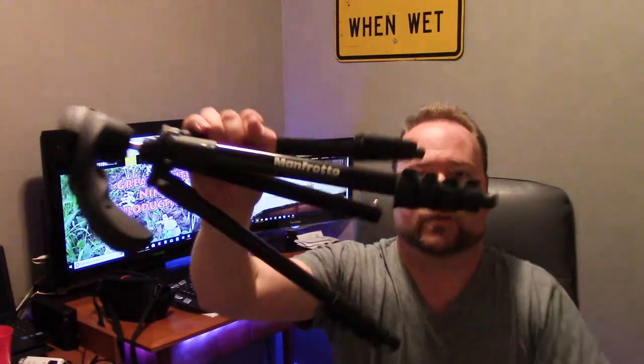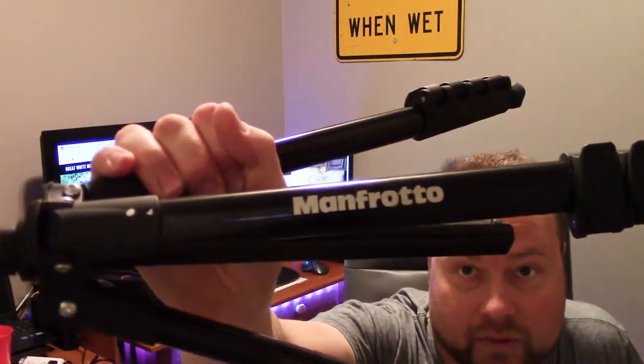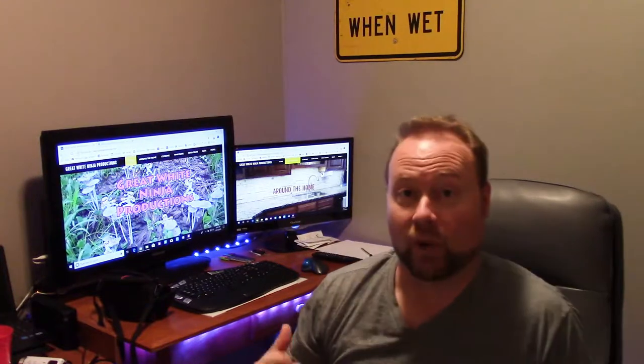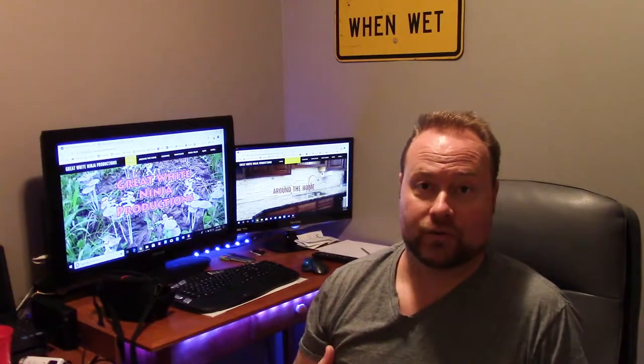This is the ultra-compact tripod from Manfrotto. What's nice about this is it's very small — look at that compact size. I can put this in a regular sized backpack, a school backpack, something like that. So I don't have to have fancy bags or a second shoulder strap just for my tripod. Because most tripods, their legs only break into three joints. This one has a fourth joint, so it makes it much more compact and I can put it in a lot more places.